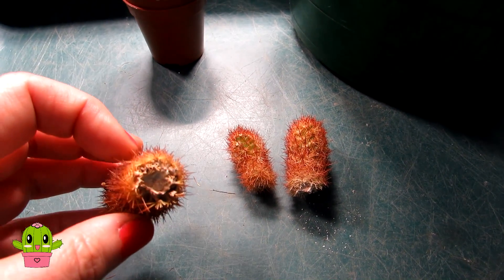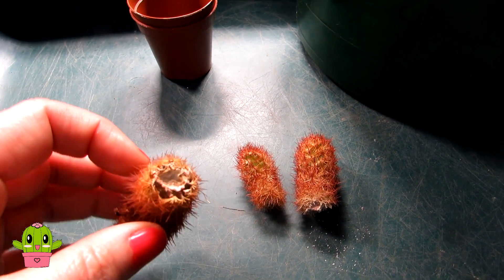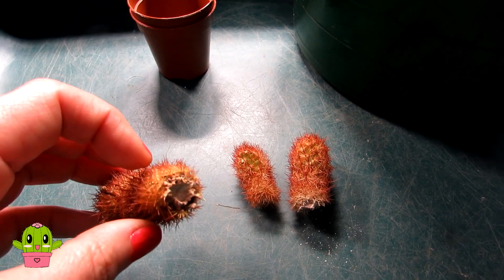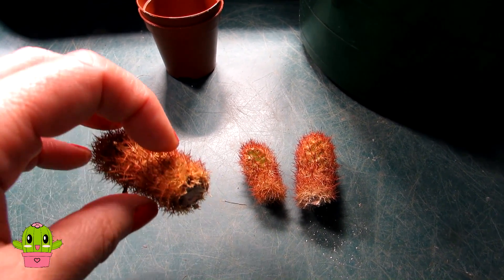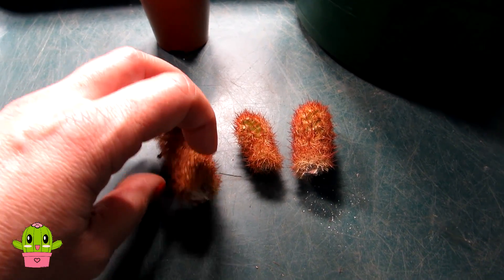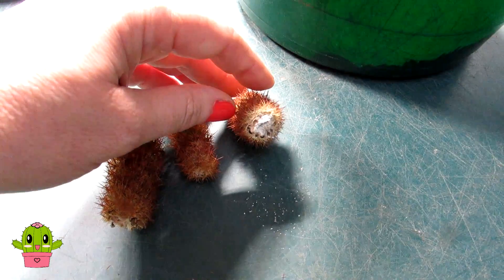I actually sprinkled a bit of sulfur powder on the end, which is why they look a little bit white. You can also use cinnamon powder — natural cinnamon powder. It's just a bit of an anti-fungicide which helps to stop any fungus from entering once you've cut the cactus.